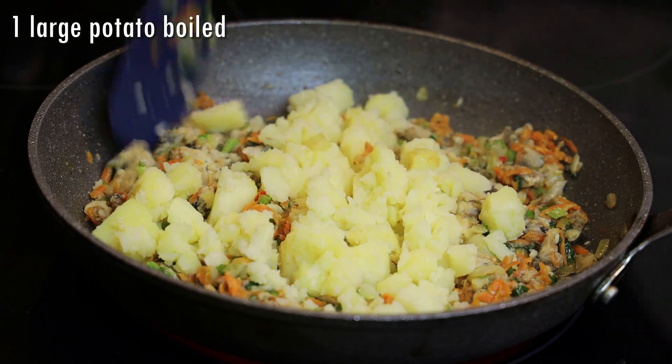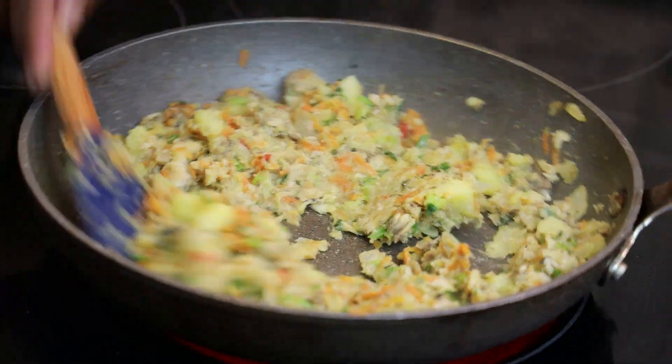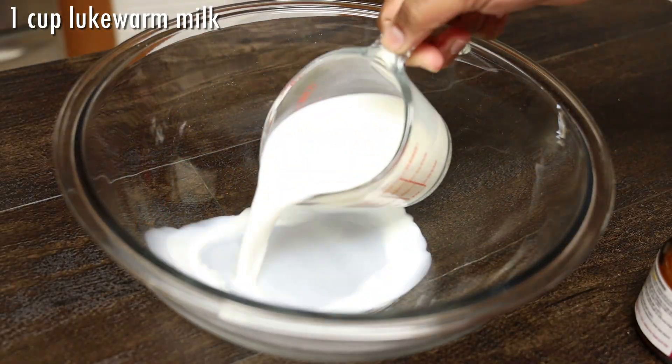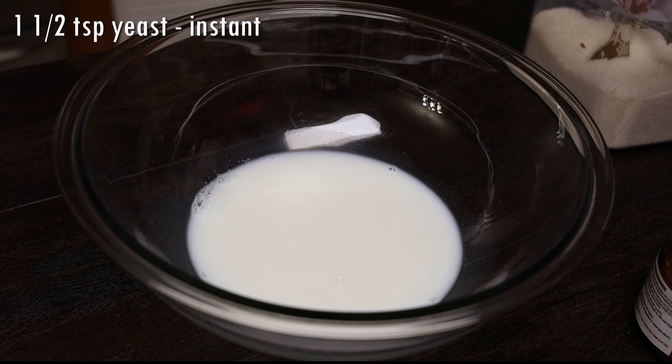In goes one large boiled potato and we're going to mix this, taste it, adjust the salt, and then set it aside. This is our filling. In a bowl we're gonna add in milk, sugar, and yeast.